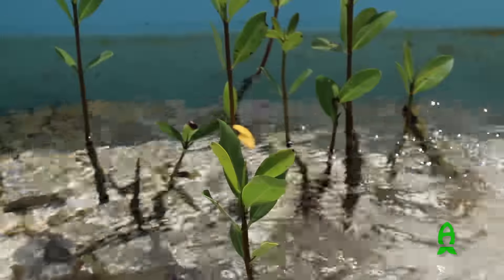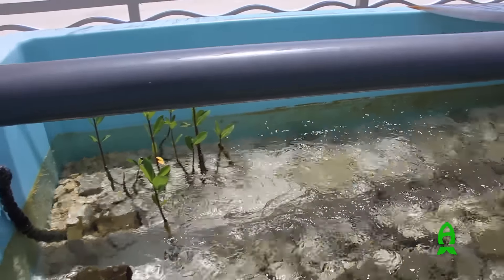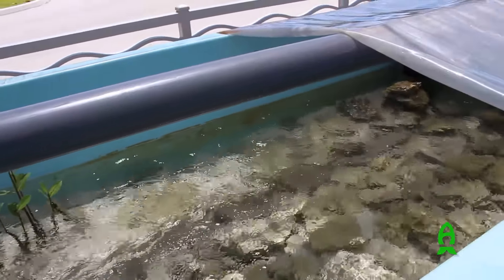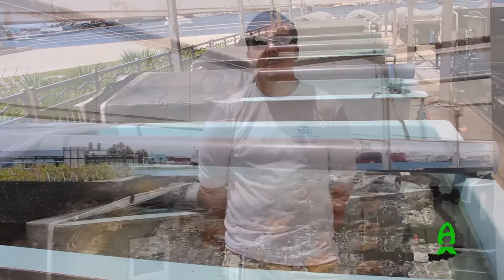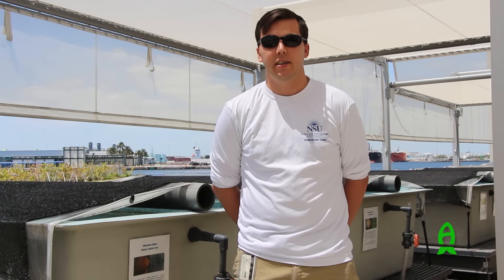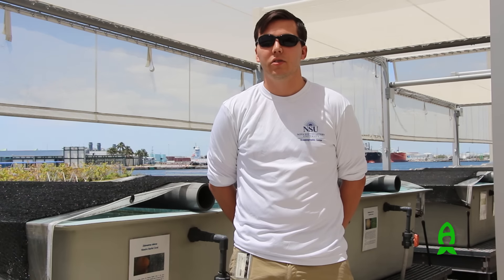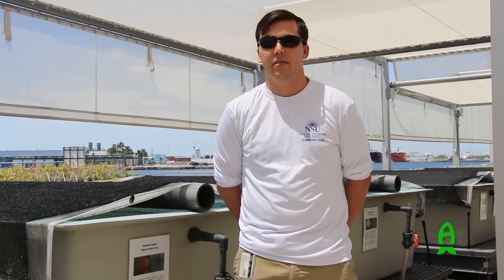Welcome to the land-based coral nursery. What you see behind me are eight tanks, each consisting of 450 gallons of water, all connected and draining into a common sump. Each tank is under South Florida sunlight, with a 40% shade cloth above to reduce intense sun. We found that wasn't enough since these corals mainly grow at 25 to 30 feet of water depth, so we added more shade cloth on top of the tanks to limit sunlight.